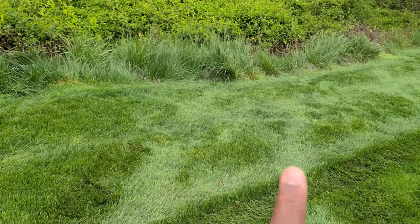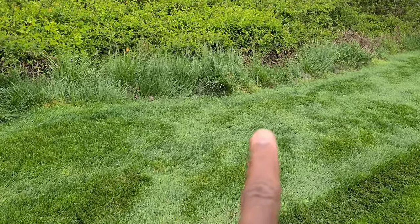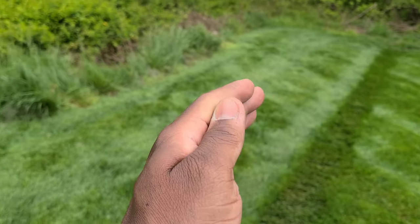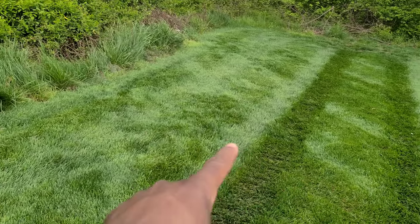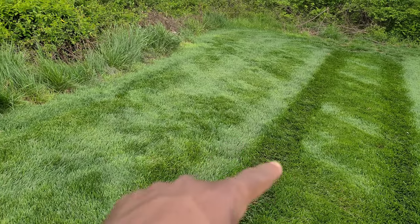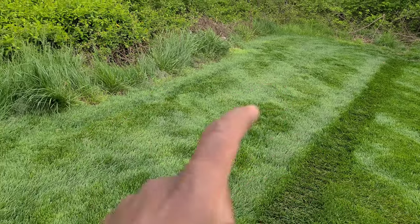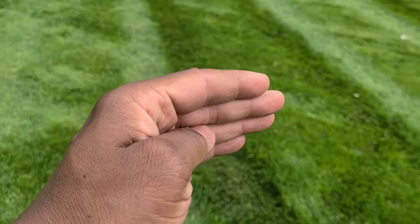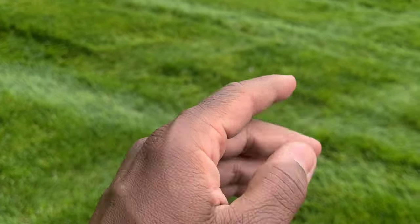So step one is the turn, step two is the backup, and step three is when you proceed to go into your next lane of cutting. Number one: we're driving up till we can't go anymore, and we're going to turn into the next lane. Don't worry about that lane because we're going to cut that lane. So we're going to turn into this lane — that's one.